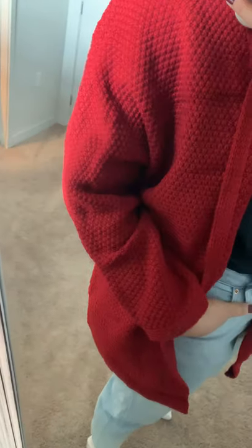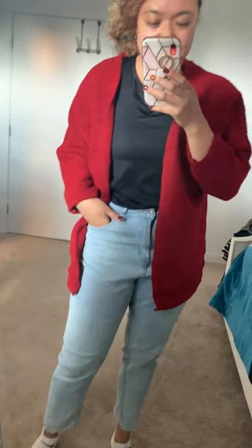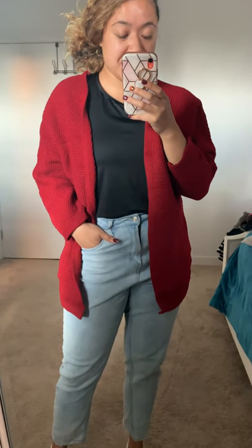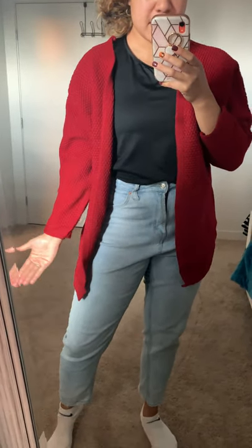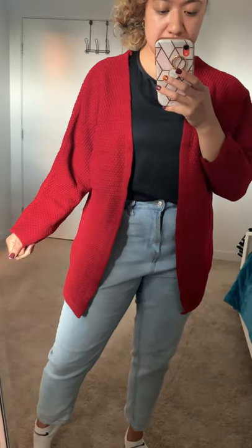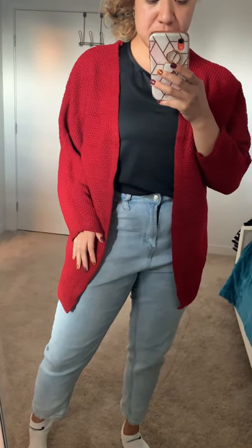Check out that waffle detail, it's so cute! We've got our chunky waffle cardigan that just released. We wanted something a little different than our long cardigans, so we've got something shorter here with an open front. This is a large, which is my true size — I might size down to get it more fitted, but I don't want the arms to be too short, so I'll probably just stick with this one.